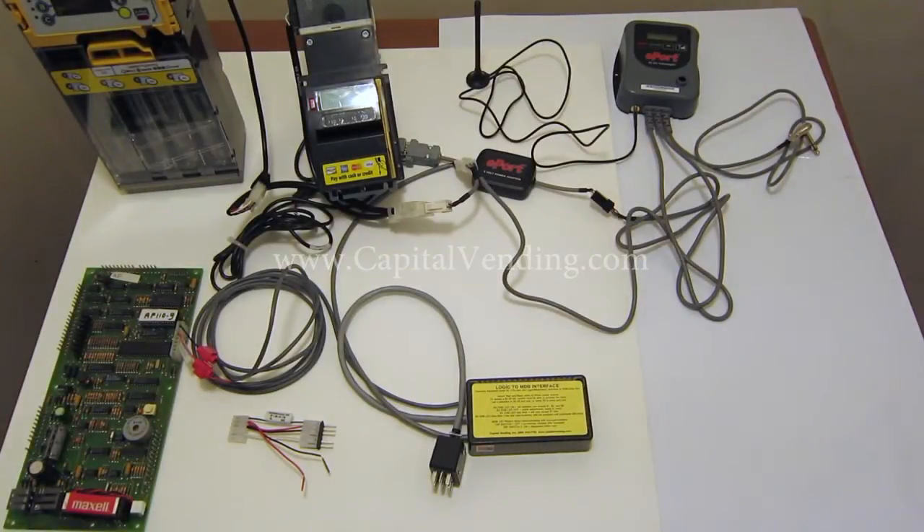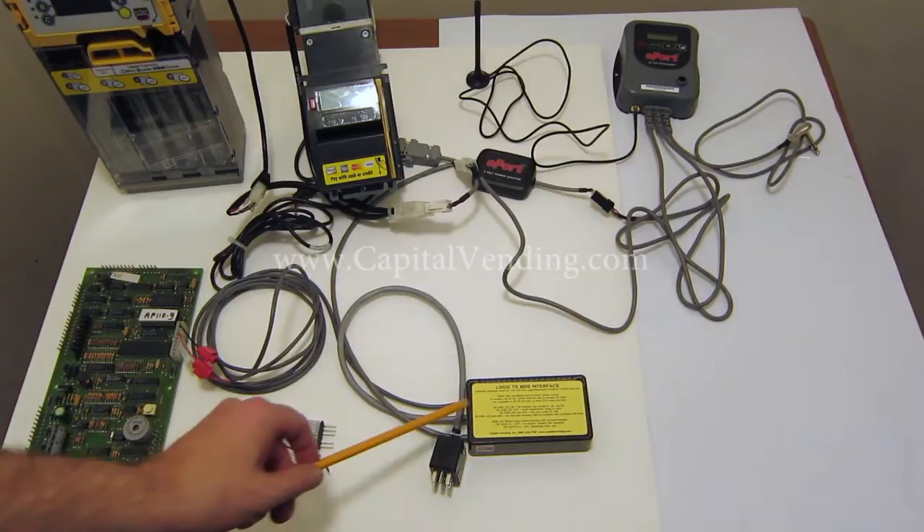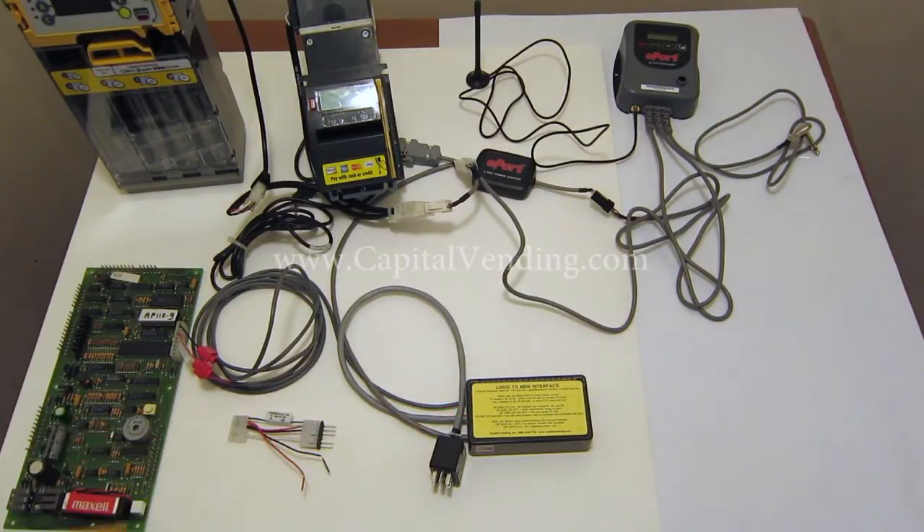This is an overview of a capital vending kit. This kit is designed to update vending machines that originally had logic or dumb mech changers so that they'll work with the MDB interface.